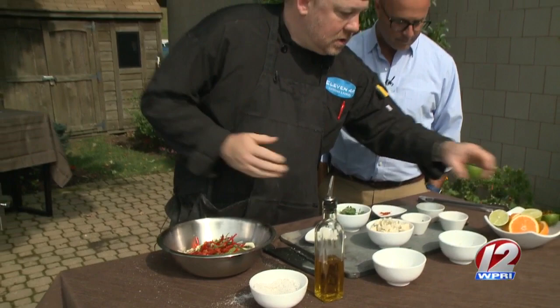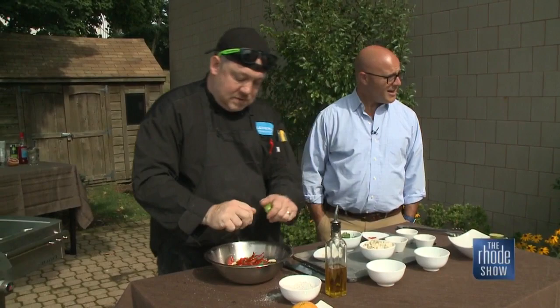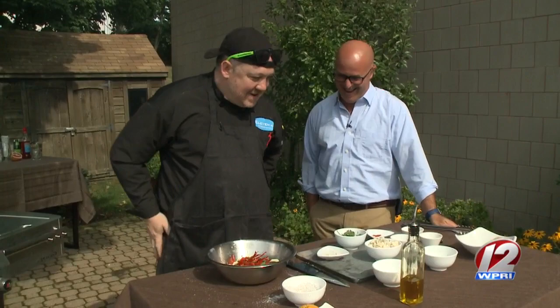Then we're going to do our citrus. I like on this to complement the fennel — we're going to do two oranges and two limes. And your squeezing technique is actually really good. We're going to do our olive oil. Pretty much that's it. We're going to toss that up and just let it do its thing. Everything's going to start to come together.